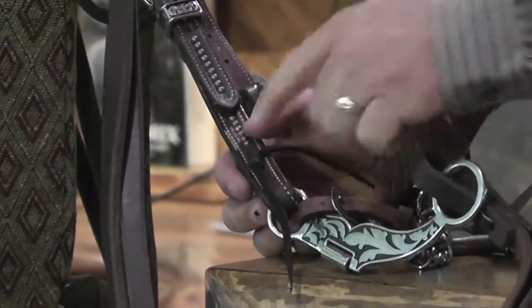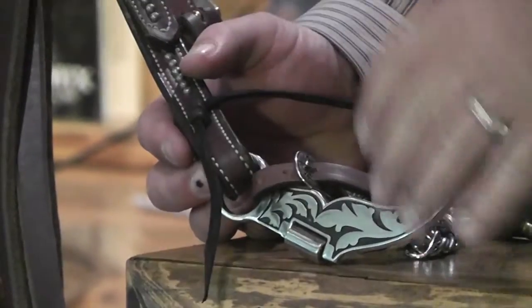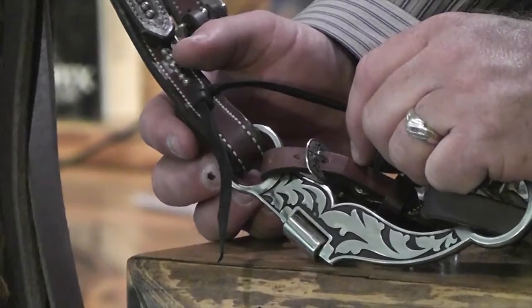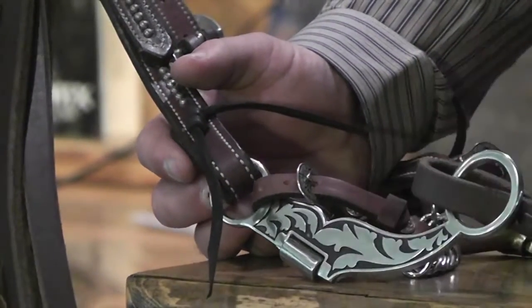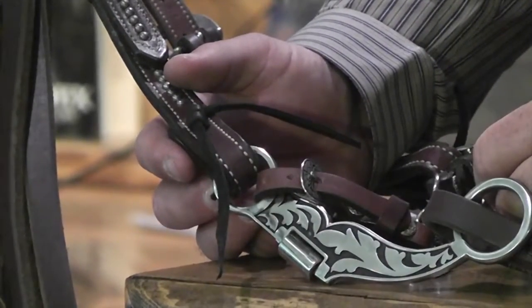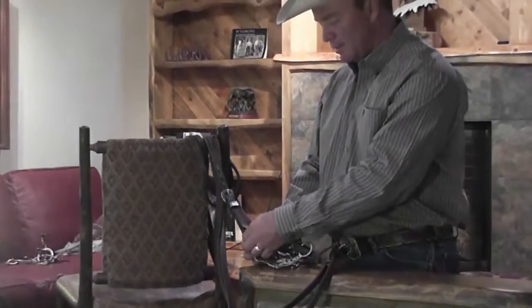When you've done that, you have one end pointing down towards the ground and the other pointing back towards the horse's tail — nothing getting up in front of his face to bother him. It's a very secure knot that's going to hold your head stall in place. Every now and then I'll look up and somebody's got too much slack in their water break on their head stall or their rein, and it's about to come off — that's going to be a real dangerous situation.